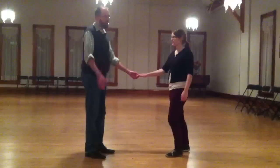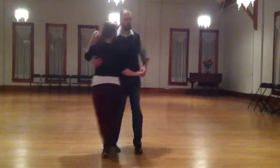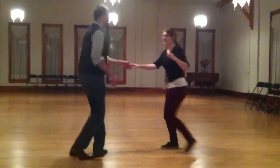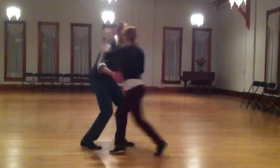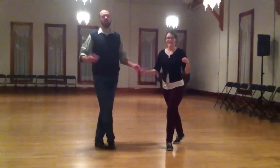And our final variation was the Frankie-ish variation at the beginning of the swing out — da-da-da-da-da-da-da, 5, 6, 7, 1, 2, 3, 4, 5, 6, 7. Thank you.